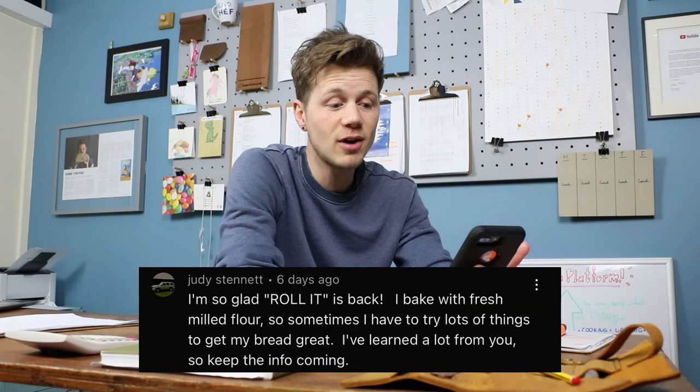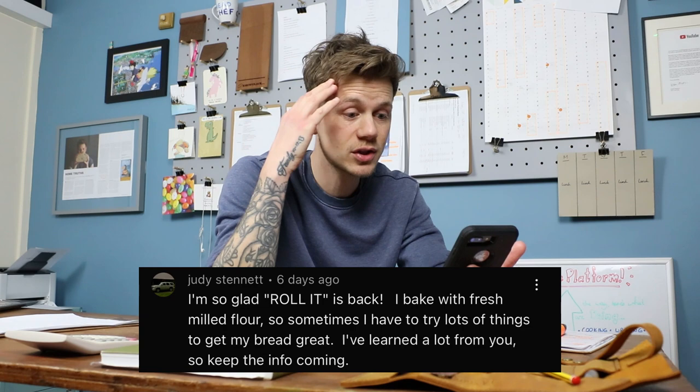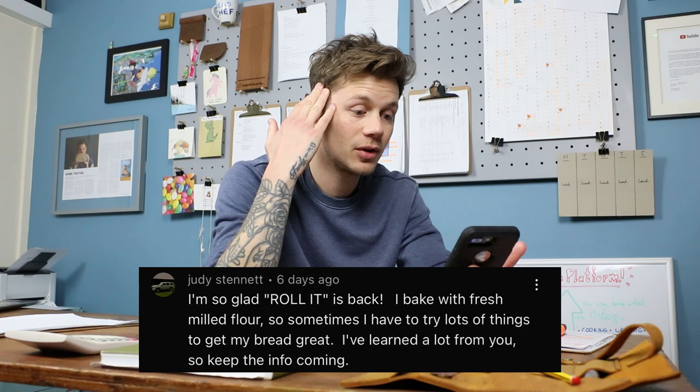Judy Stennett says: 'I'm so glad Roll It is back. I bake with fresh milled flour, so sometimes I have to try lots of things to get my bread great. I've learned a lot from you, so keep the info coming.' A few people pulled me up on the fact that Roll It is back — I'm glad it's back, I don't know if we ever got rid of it. Let's do it now — Roll It! Freshly milled flour has come up a few times recently. I haven't used fresh milled flour before; everything I do is based on consistent flour that I purchase. In my mind there'll be some inconsistency there that needs to be adapted to and tweaked. That stuff comes with time — nice one Judy, I hope you're having fun with it. It's something I'm yet to explore but I hope to soon.